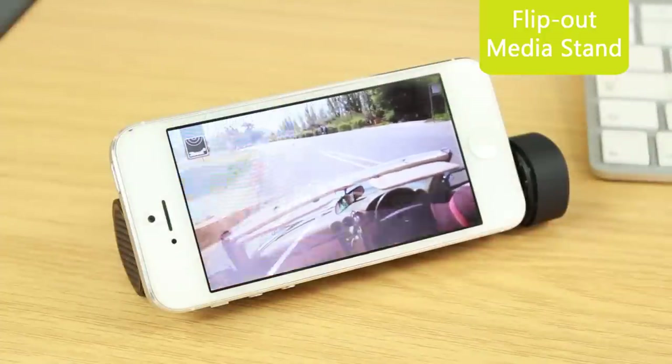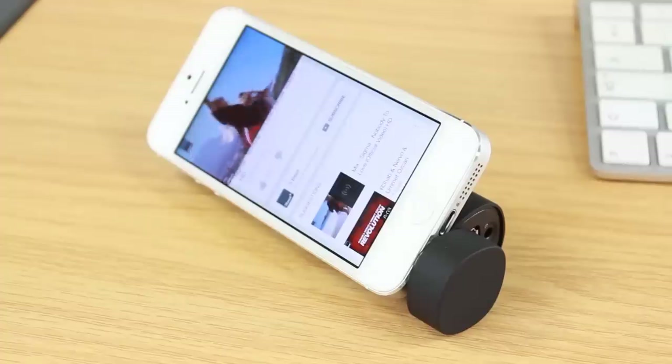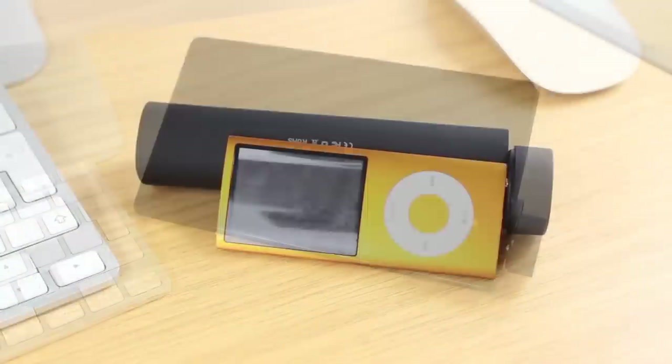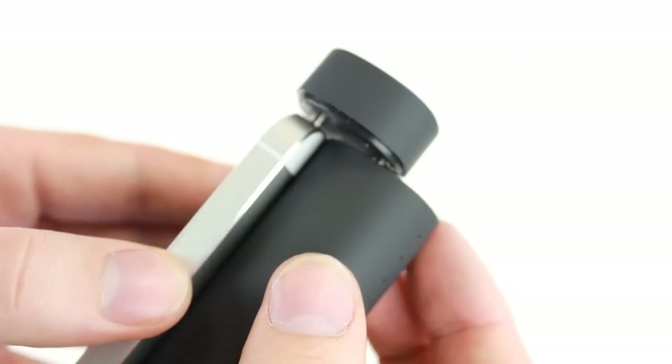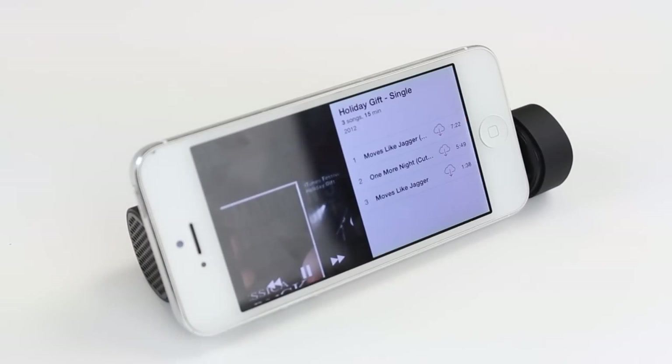The speaker is also designed to work with any device that features a 3.5mm audio socket, allowing this speaker to work with smartphones, tablets and MP3 players, setting your music free so you can blast it loud and proud no matter what device you're using.